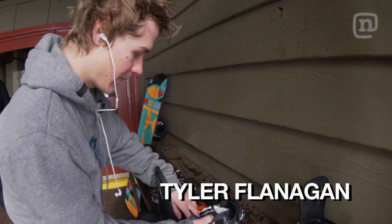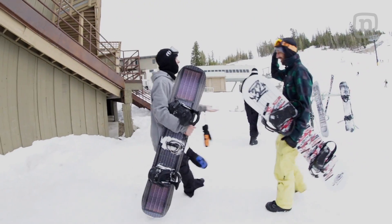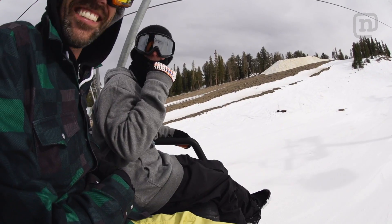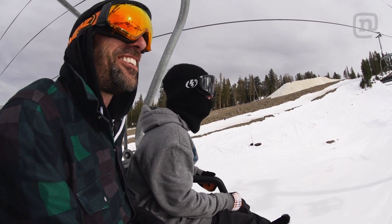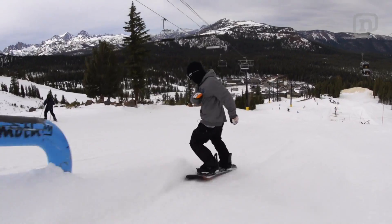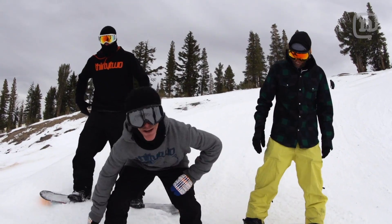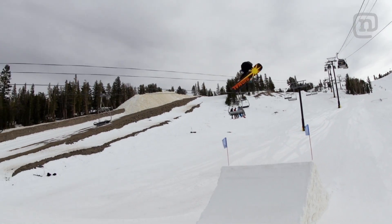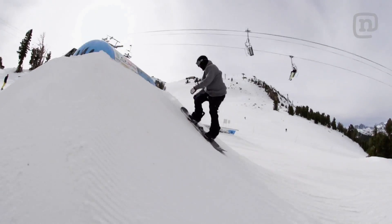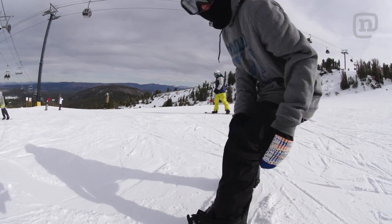We have Tyler Flanagan riding the solar board — he's a local at Mammoth, total ripper. The whole day you're just charging. You're not only charging the jump, you're like charging your electronics. Tyler's killing it on this board. The sun just came out — charge me up.